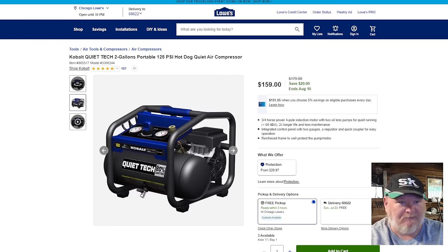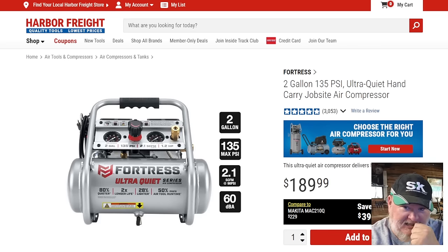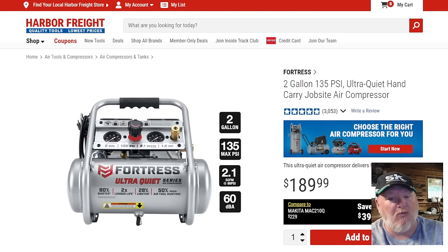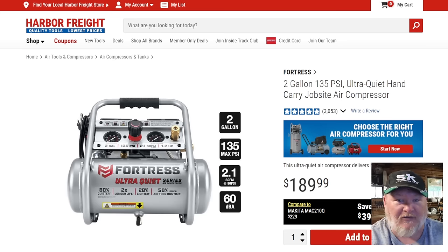Another category is similar size but quiet — you don't want to be offended by it. We've got a couple of choices for quiet air compressors. The Cobalt QuietTech — it's pretty quiet, really nice, well-built at $159, which is on sale $20 off from $179. The other option is the Fortress over at Harbor Freight. Harbor Freight sent this to me years ago. It's that kind of quiet — two gallon, 135 PSI, 2.1 CFM, 60 dBA. You can hear it if you pay attention, but a lot of times it'll kick in and I'll forget it's even on. It's a fantastic air compressor. You can carry it back and forth, you can do a ton of stuff with it.